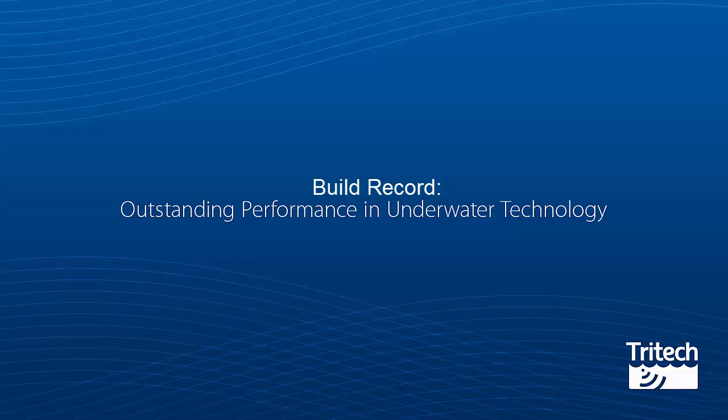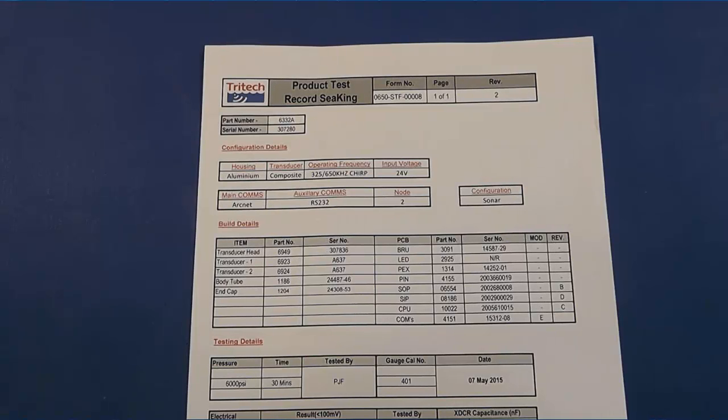Build Record. This contains product settings for your specification and a pressure testing record.